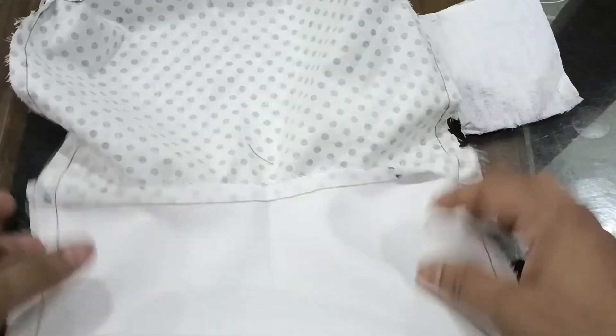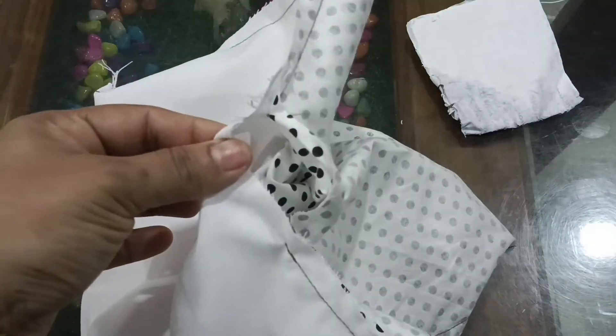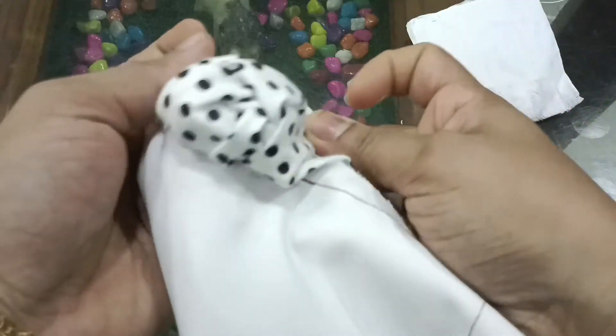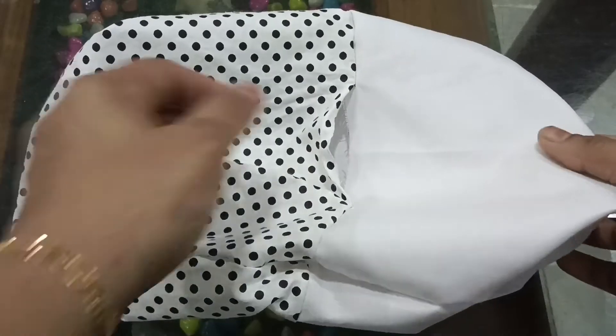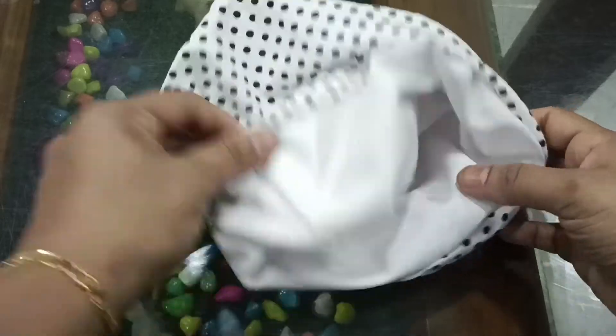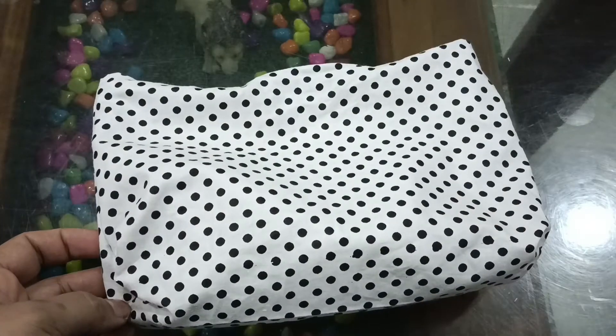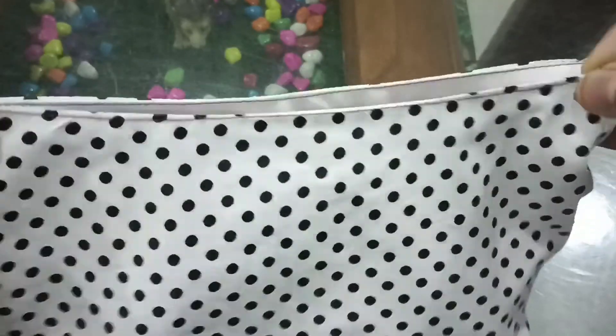I'll finish the stitching on four sides. Now we've started working on a corner. We have to put this piece into this gap. We need to iron the two corners and iron the sides. The edges are very neat. I am going to make a stiff one.